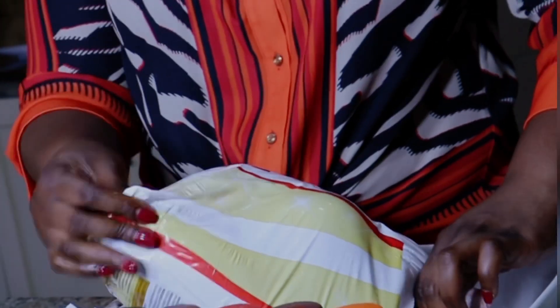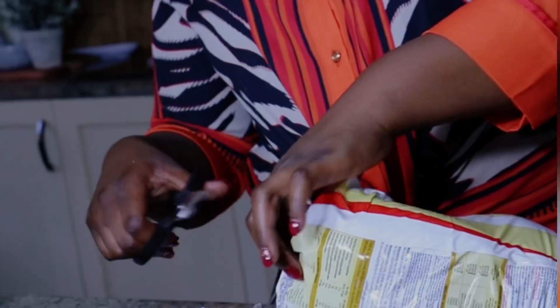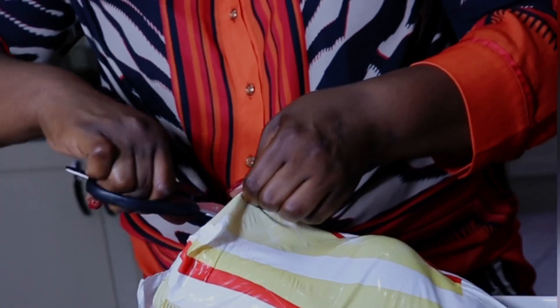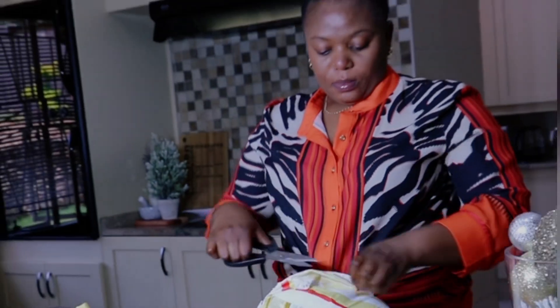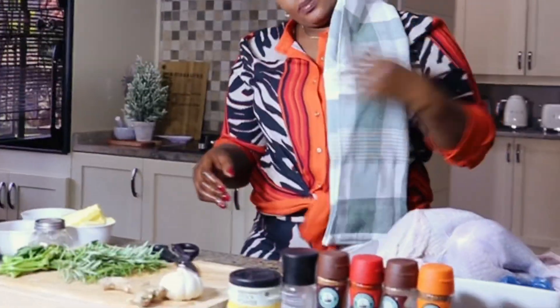Bonjour et bienvenue en Cuisine avec Zee. La préparation de ces dindons se fera en deux jours. Le premier jour sera de mariner le dindon, et le jour prochain, la suite : la cuisson du dindon au four.